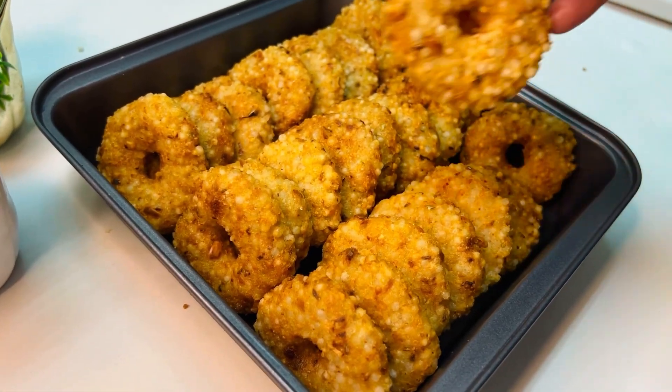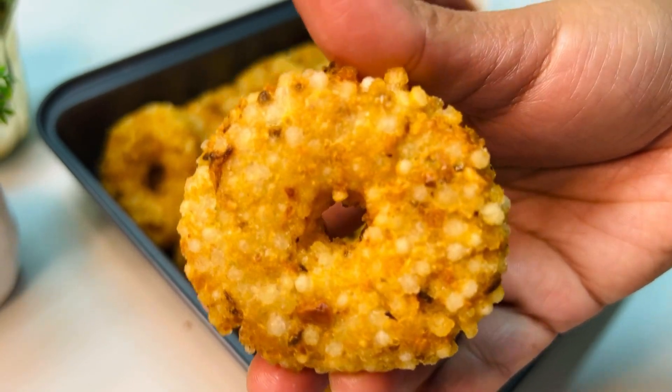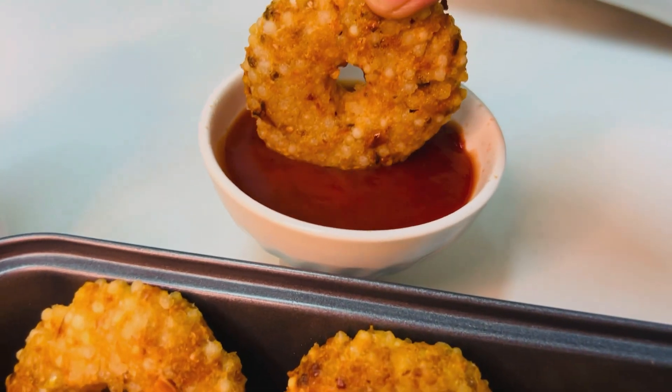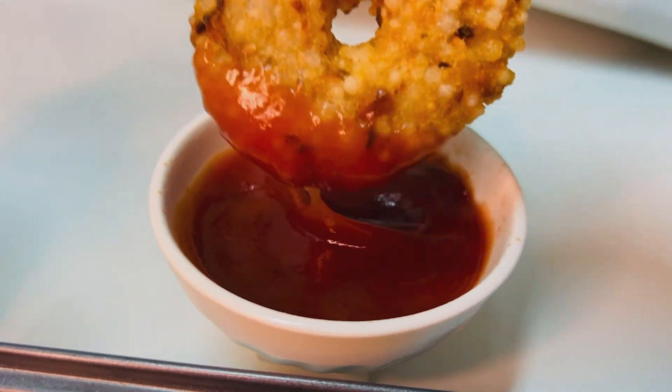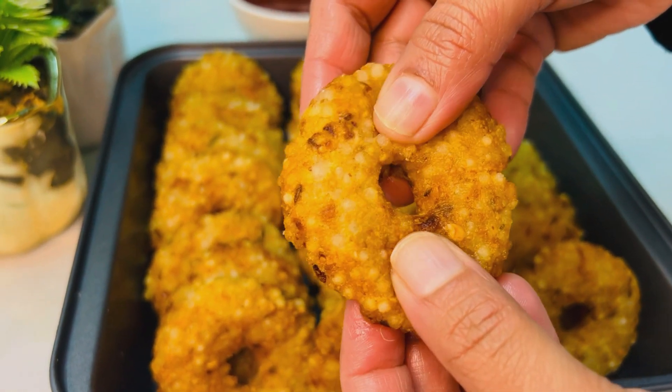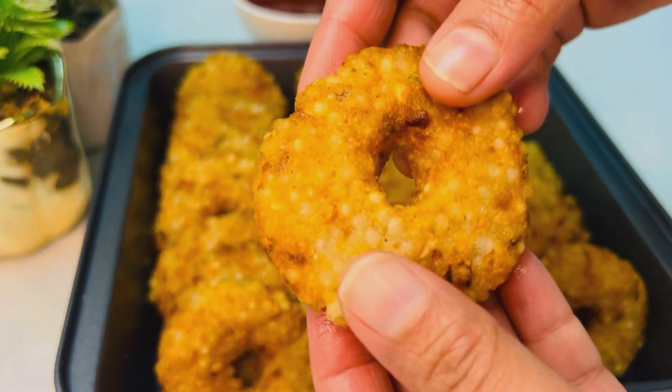Let's try this — the taste is very good, it's very crispy. If you like this video, please comment and like it.